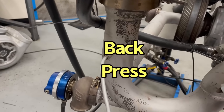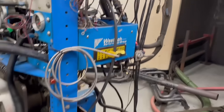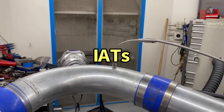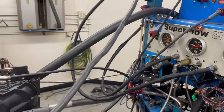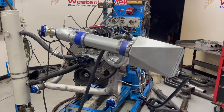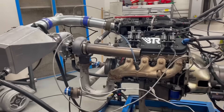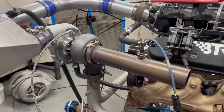Let's take a back pressure reading from here. We've got a 5.3 on the dyno with a single turbo setup ready to go.